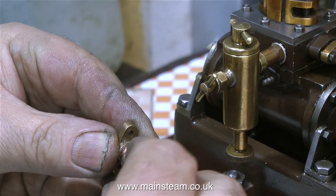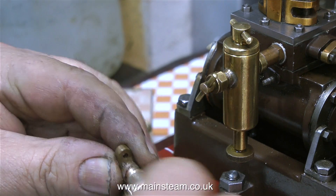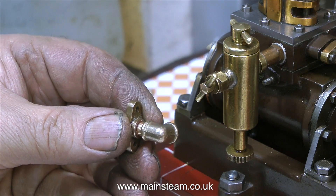I threaded the steam flange quarter by 40 threads per inch, then made up a quarter by 40 threads per inch adapter, and here I'm fitting one of these really nice PM Research elbows to the flange using some Loctite 542.